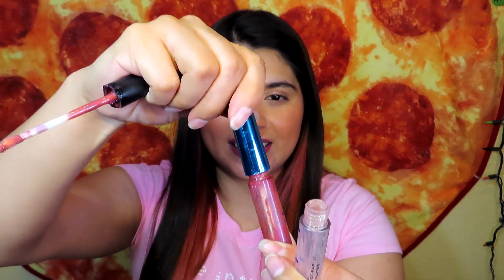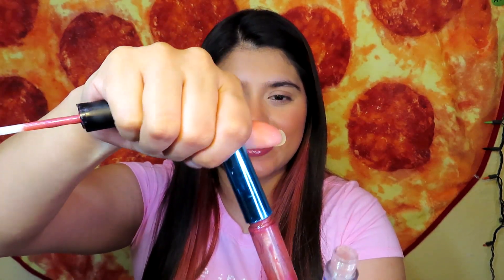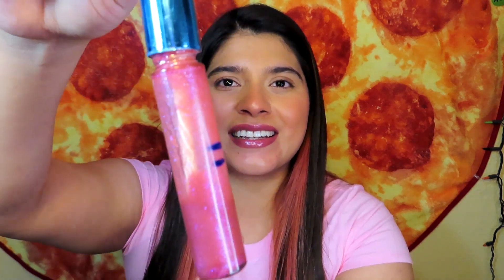I tried to see if the lid from the Peel lip gloss fits on the Tartist one, but it doesn't close all the way. So I'm just going to have to use this lip gloss a lot so I can finish it because I don't want it to dry out. I really like this lip gloss — it's one of my favorites, I love the smell and I love that it has shimmer. I'm going to mark my lip gloss down to here so I won't forget later.